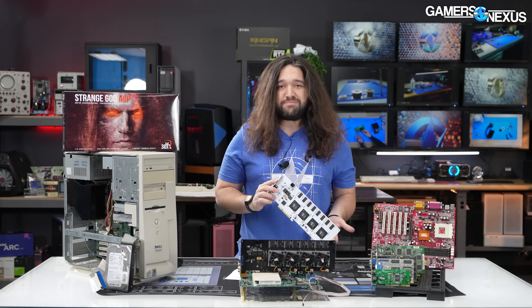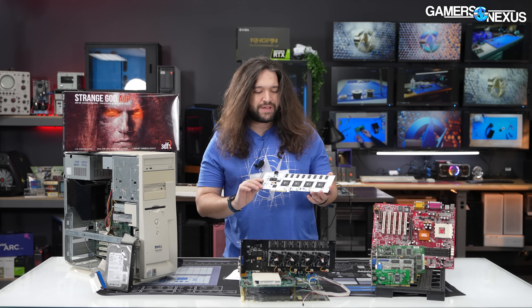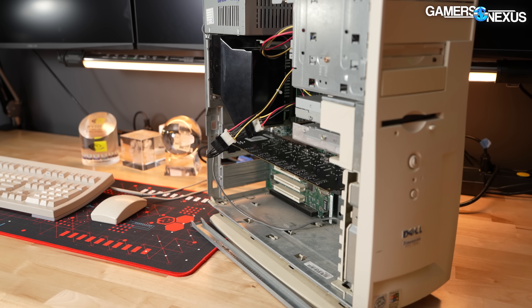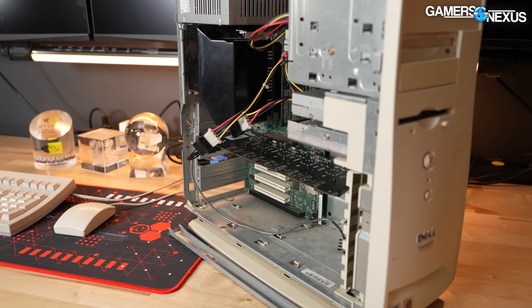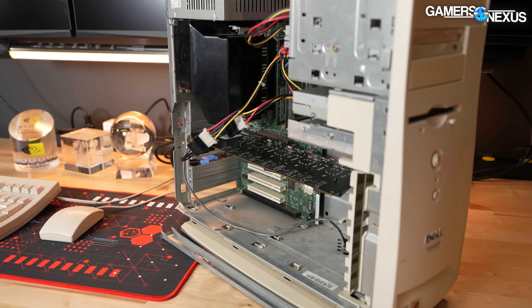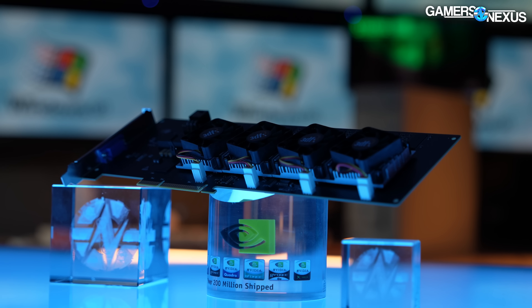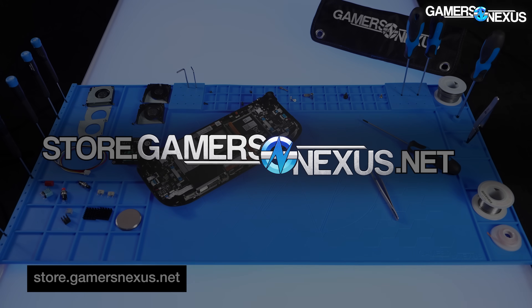No one has produced a Voodoo 5 6000 for over 20 years. The last people who did never shipped it — they didn't make it to market before 3dfx crumbled. This ends up being a relic lost to time that we have the privilege of testing and showing you functional in an actual system. This is the card we bought from Anthony zxc64; we paid about $1,500 US for it.